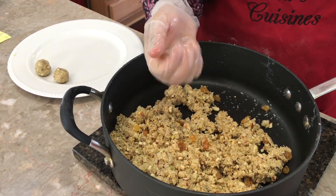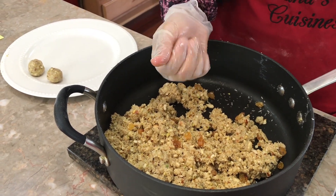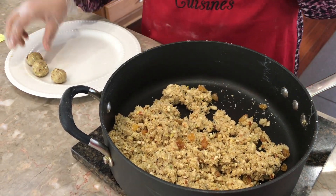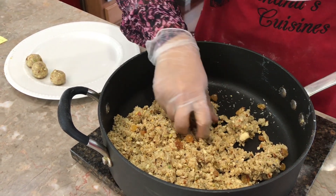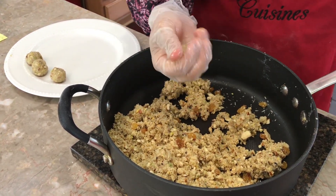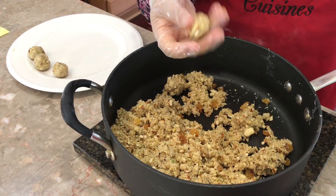I love stuffing dates with this mixture. I also have a naan recipe — my mom's sweet Hawaiian bread recipe — and I like to stuff those with it too. If you have extra filling left over, either freeze it or refrigerate it; it'll keep in the refrigerator for at least a month.